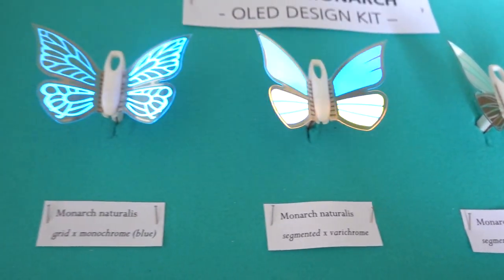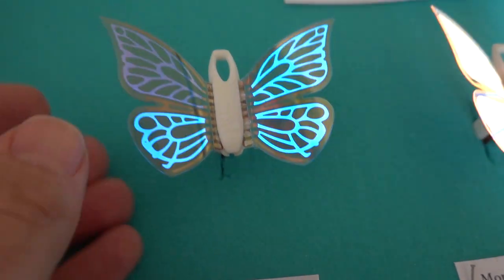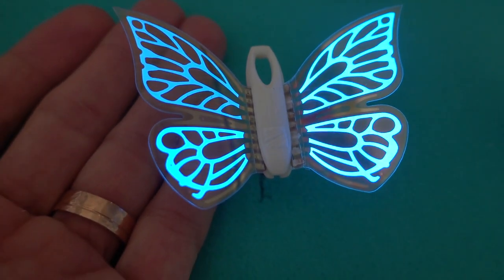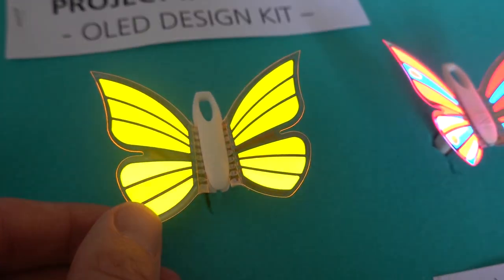Let's light them on. As you can see, there are three butterflies here — flexible and transparent. First of all, I have to say they look beautiful.